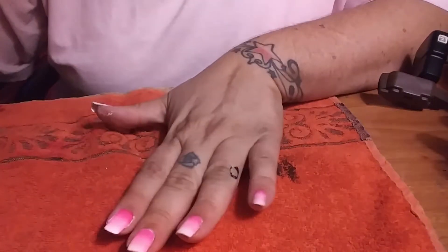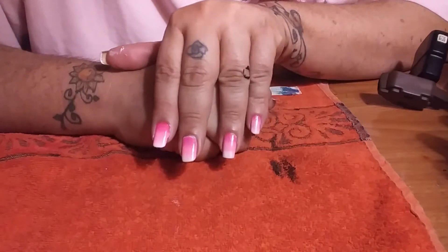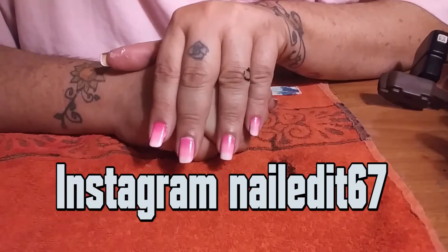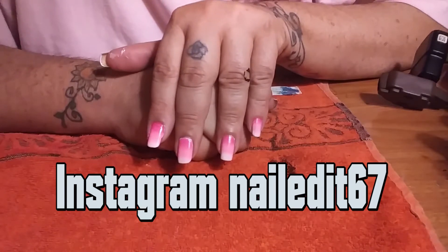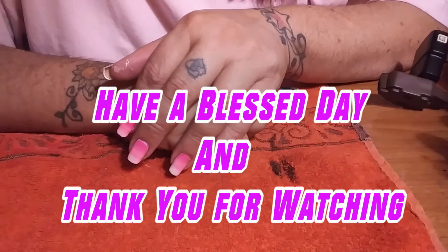And that is how you do ombre nail stamping for breast cancer awareness month. I hope you enjoyed this video. If your nails come out and you do try this, check me out on Instagram — I'm Nailed It 67. Tag me in it so I can see your artwork, and I hope you have a blessed day. Thank you!